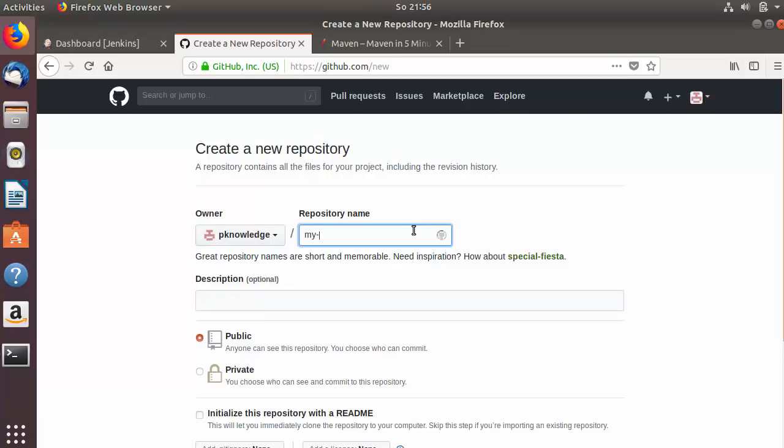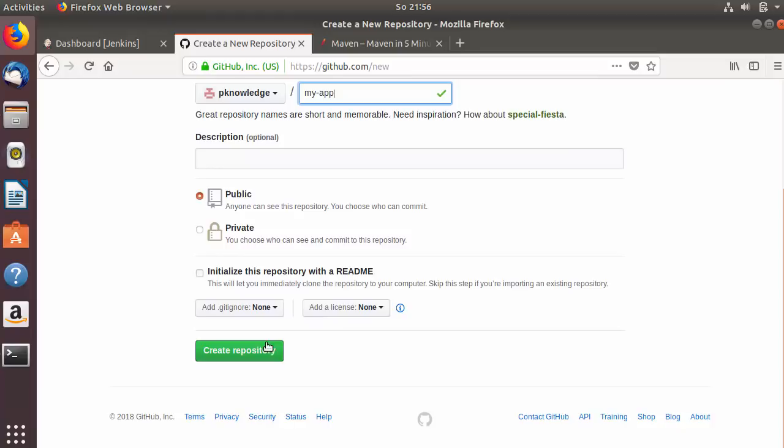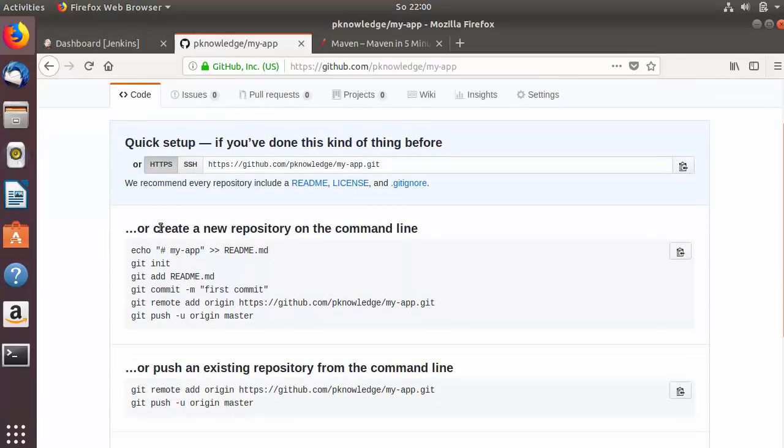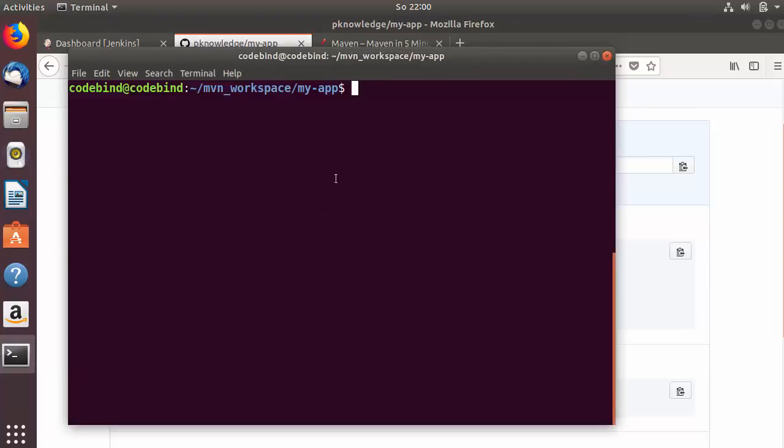Once logged in, I'm going to click on the button that says 'Start a project'. In the repository name I'm going to write 'my app', leave everything as default, and click 'Create repository'. Now my GitHub repository is created. You can see two options: one is to create a new repository on the command line, and the second is to push an existing repository from the command line.